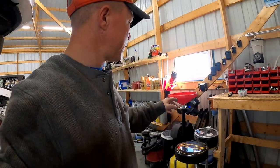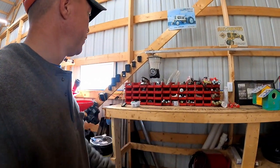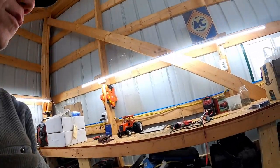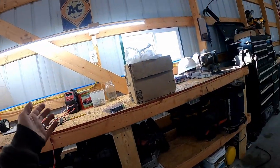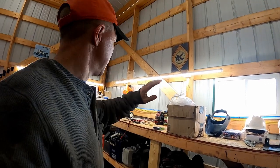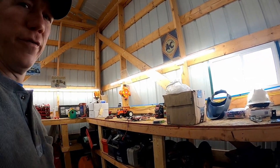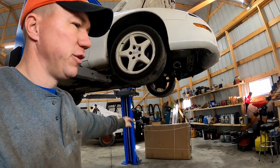We have oil drain equipment — ones for the lift and ones for oil changes on the ground. Bolt bins for storing hardware. We have lights over the workbenches — same lights as up top, they're 7,200 lumens each, super bright and very useful. They actually put off enough light that when vehicles are up on the lift, it also puts light underneath the vehicle.